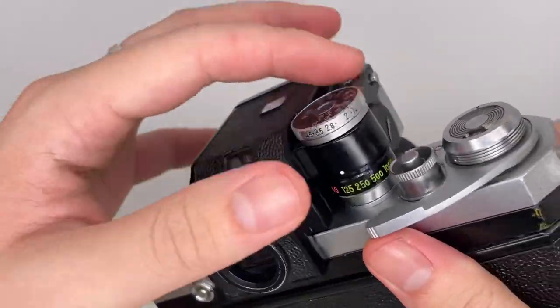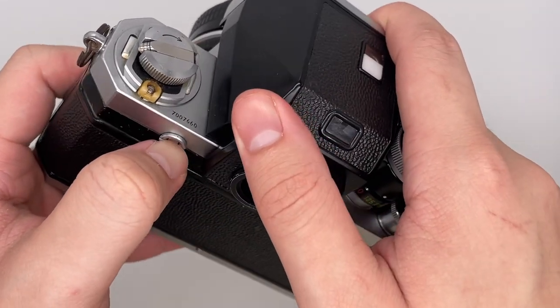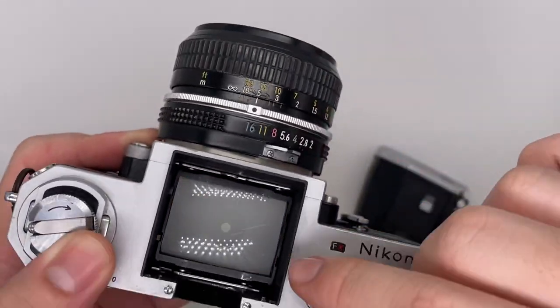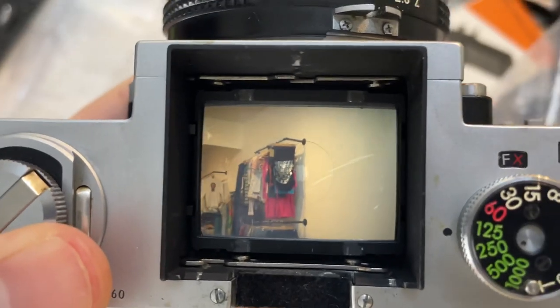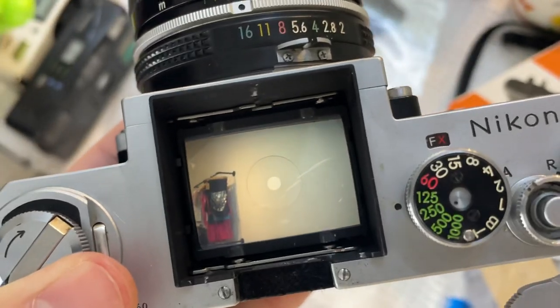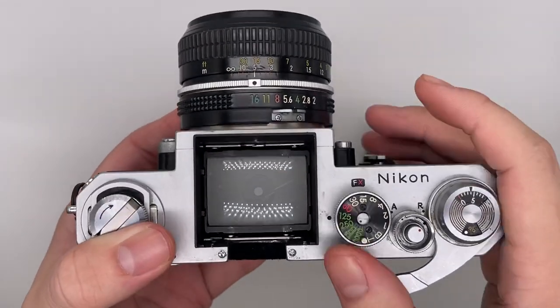I have to explain how the light meter works. This button releases it — you press it and it goes up, then you can take this out and see the image from up here. You can focus just like we said, in the middle. When it goes to the right side it means left; when it goes to the left side it means right.